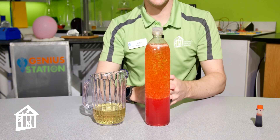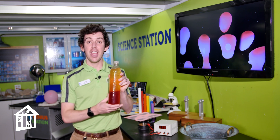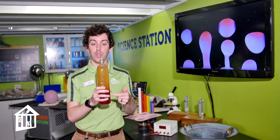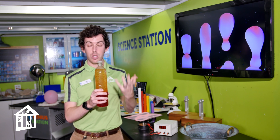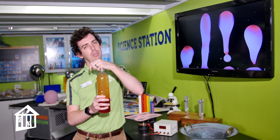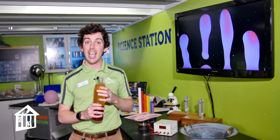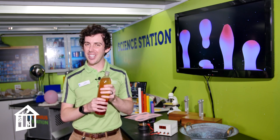Thank you all for tuning in today to make our at-home lava lamp. One big thing to remember: don't put your cap back on until the tablets have completely dissolved — you want all of that gas to release before capping it. Whenever it's done, put the cap on; when you want to restart, take the cap off, drop a tablet in, and let the gas out. If you're following us on YouTube, please hit that subscribe button. My name is John, science educator at Children's Museum Houston — I'll see you guys next time!